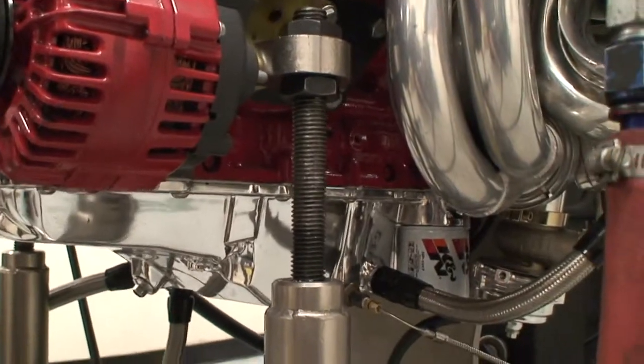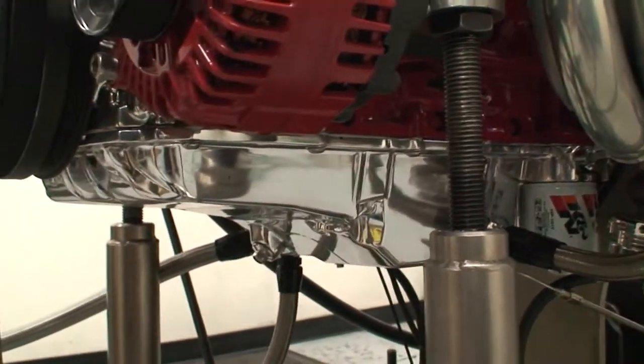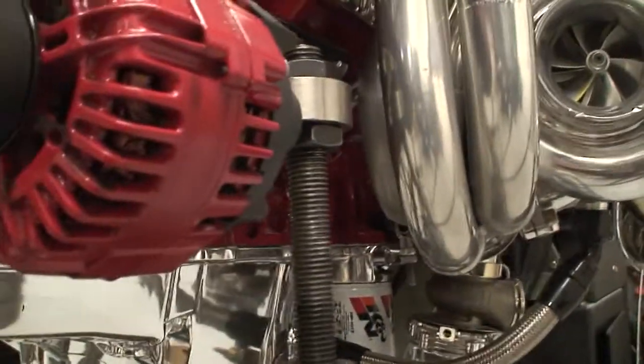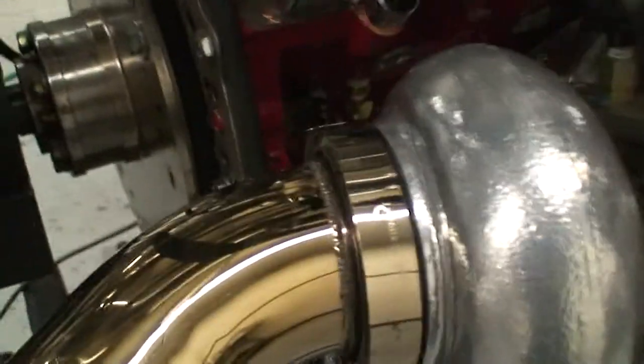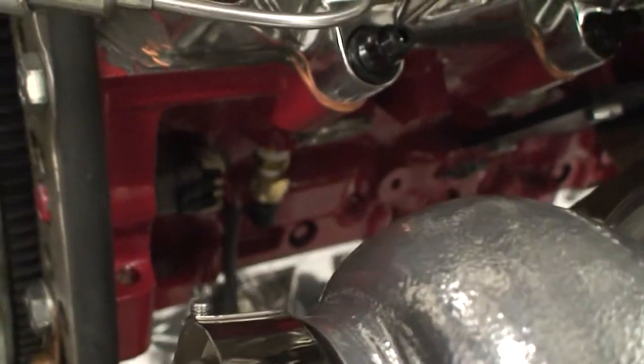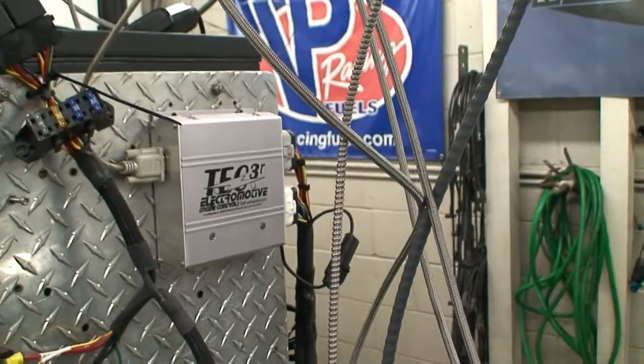What we did that was kind of neat is we moved the 58-2 trigger in the crank to the right relationship for what we wanted the Electromotive to control. So if you look inside here, we're using the factory crank position and crank sensor, but are able to control it with our own Tech 3 management system.